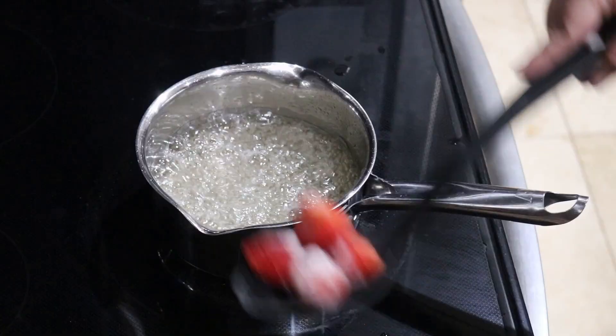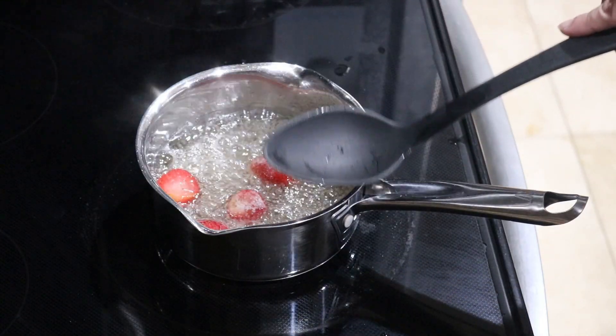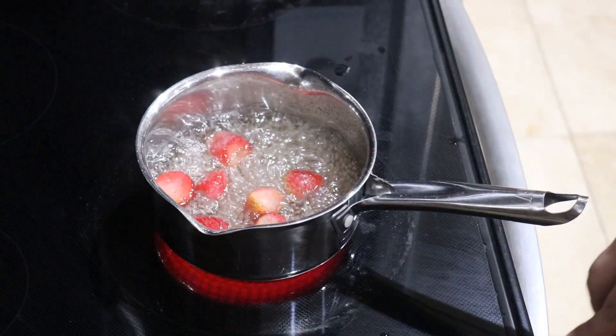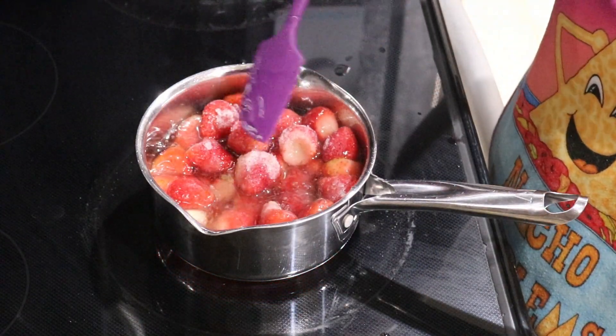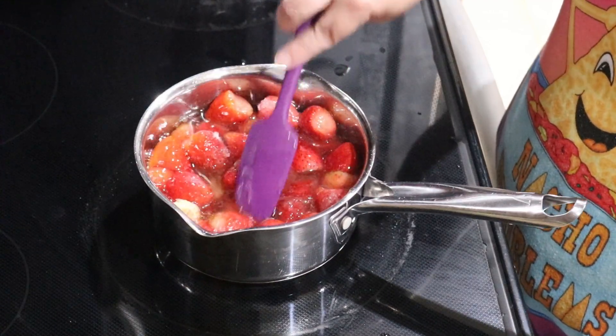That looks pretty good. Now add in the strawberries. I'm spooning mine in a few at a time to avoid splashing. Remember, hot sugar is very dangerous — it's not only hotter than boiling water, but because it's so viscous, you can't just wipe it away easily. Next, bring it back to a boil and then reduce the heat to low and simmer for 10 minutes. Keep an eye on it.